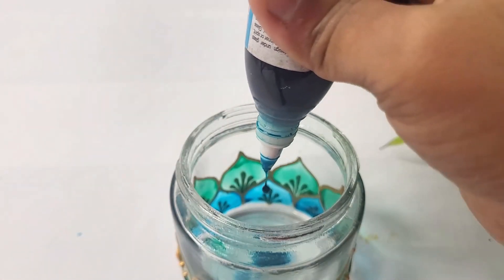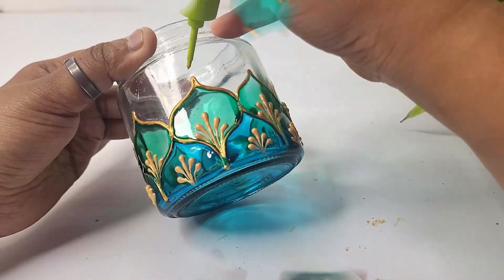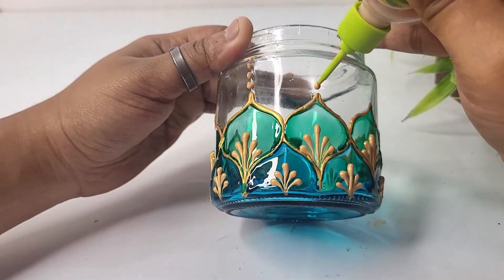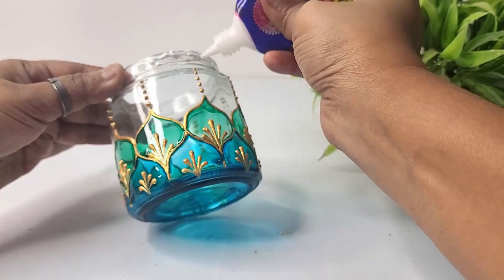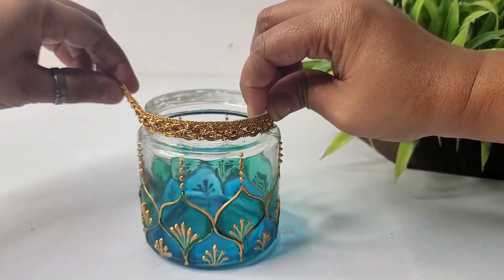I'm pouring a few drops of blue glass paint inside the bottle to fill the bottom part of the jar. Now adding a few dots following a straight line to enhance the final look of the design. On the top part of the bottle I'm adding a golden lace using Fabicol.